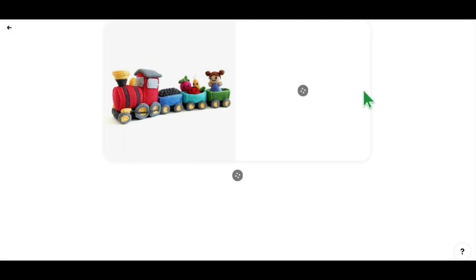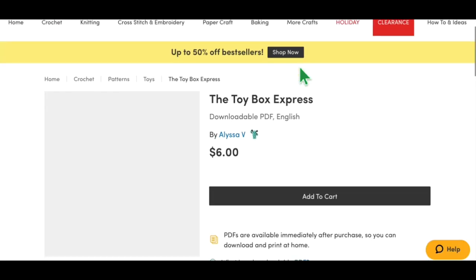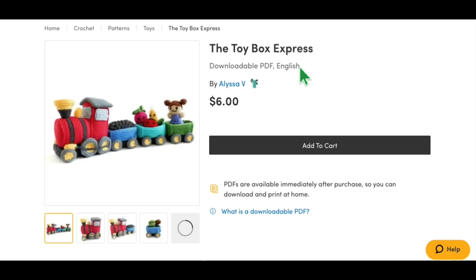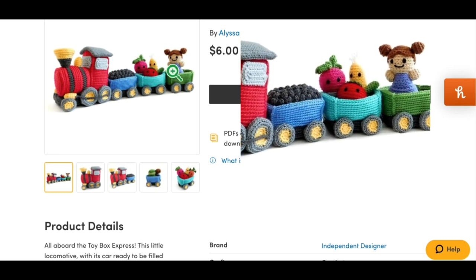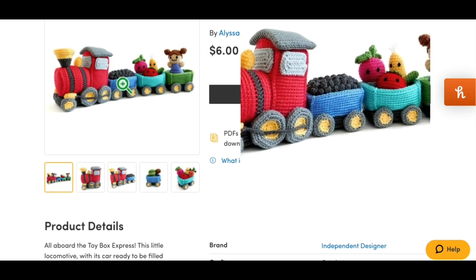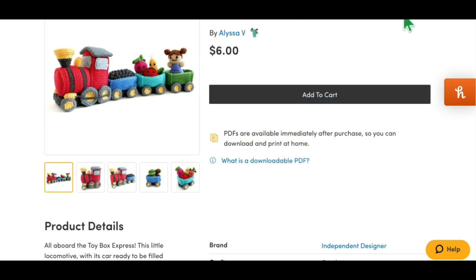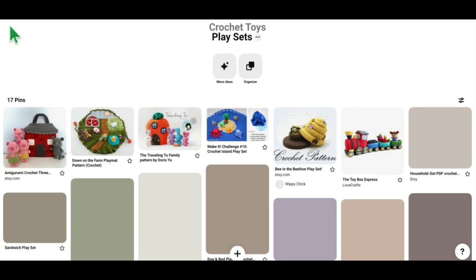How cute is this little Toy Box Express train! This is available on lovecrafts.com — the Toy Box Express by Alyssa V. It looks like there are several pieces: the engine, the coal car, and a car with cute little fruits and vegetables and a little girl farmer. I'm not sure if the cars are connected together, but if you could connect them that would be even more fun — maybe with some magnets. That'd be really cute.